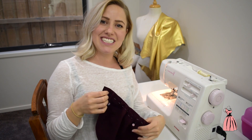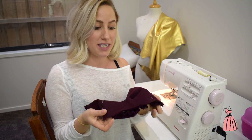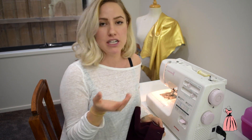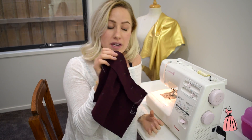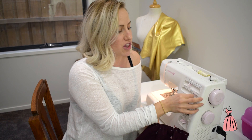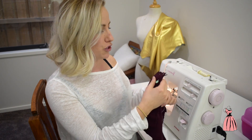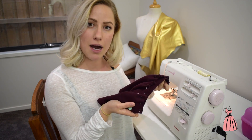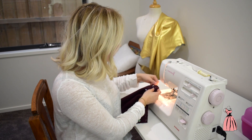So now we're going to start sewing, attaching our gathering onto our waistband. But before you do that, make sure you test your sewing machine with a scrap piece of fabric the same that you're using for your main garment, and make sure that your stitch length is at a normal stitch, making sure that your tension of your thread is correct as well. So now we're going to put the gathering facing up and the waistband facing down, ready for you to sew.